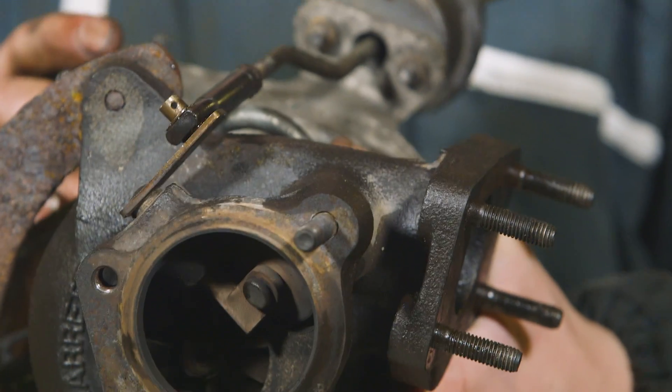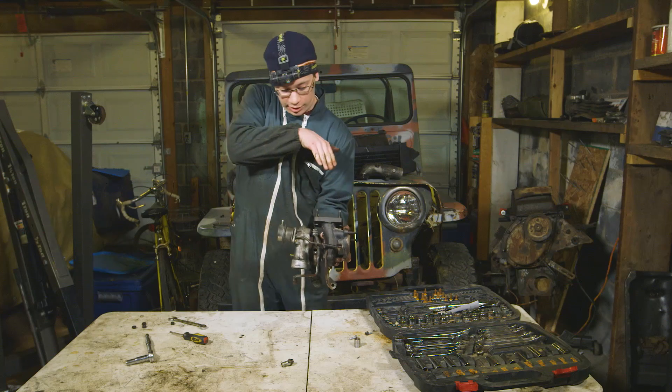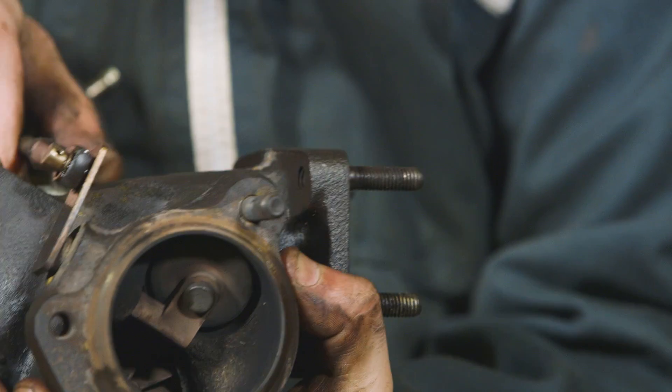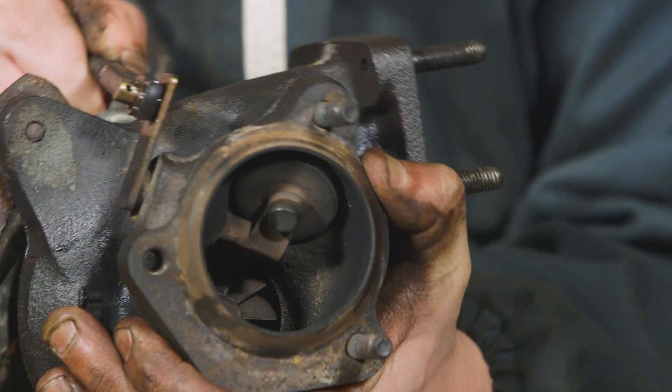There's a part I haven't mentioned yet — the waste gate. It takes exhaust from your engine, and instead of sending it into the turbine wheel to spin it up, it actually diverts it around it.